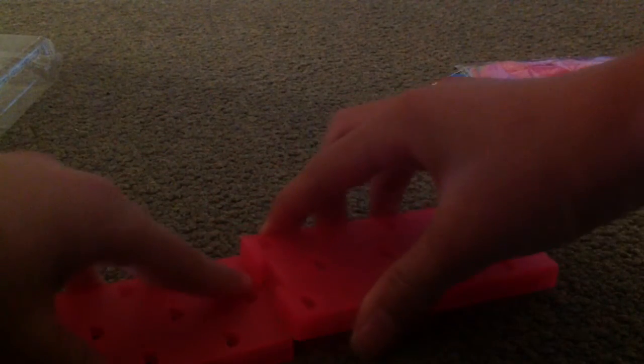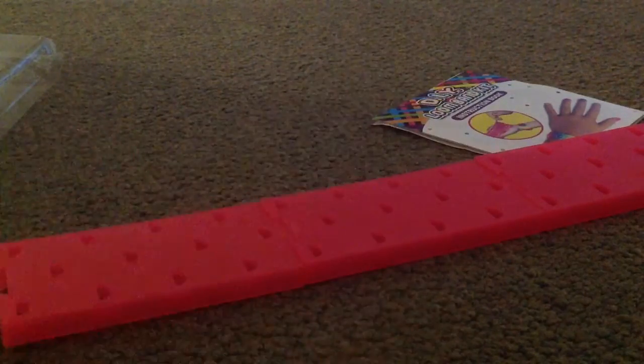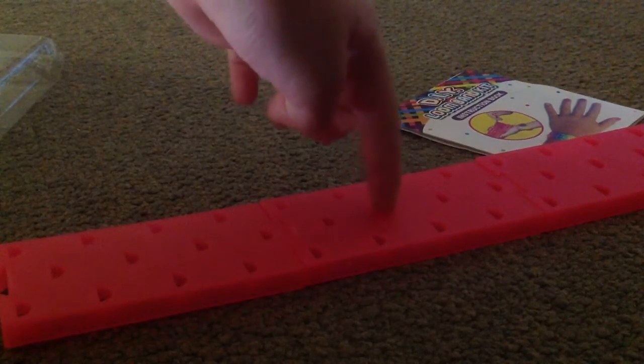There are three parts and you have to connect it like this. Let me show you. There's like a notch — slide it in. And this is the loom. There are 36 pegs in total. It comes with pegs just to put it down. It's like a nice little piece.